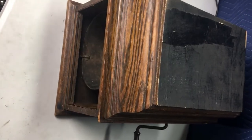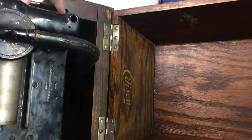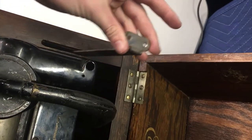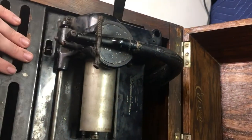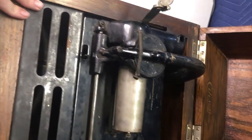So here's the Edison Amberola 30. First things first, we are missing the little arm that would hold the lid up. We're just missing the two screws — it is locked into place down there. These two have been replaced, as has that one. We still have the original handle, all the original bits including the Reproducer, the horn, needle, everything.